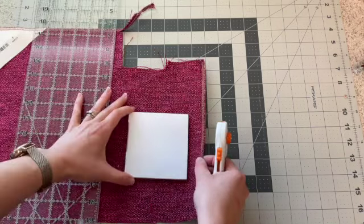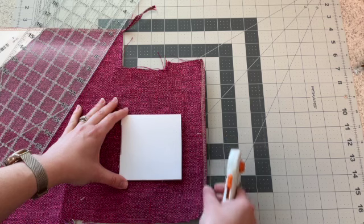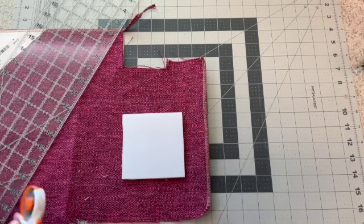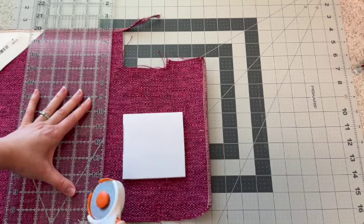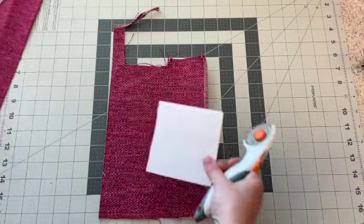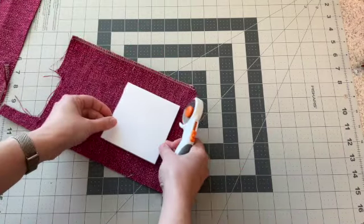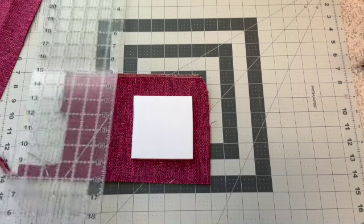You don't want too much extra — if both sides wrap in and overlap each other, it ends up making it really thick. So we'll add about an inch on each side. Turn it the other direction and add another inch that way.